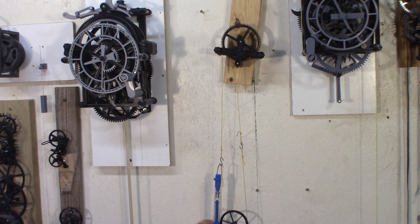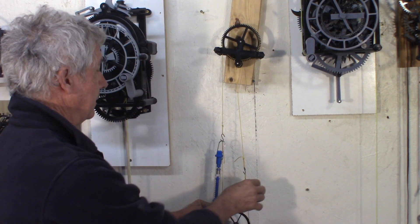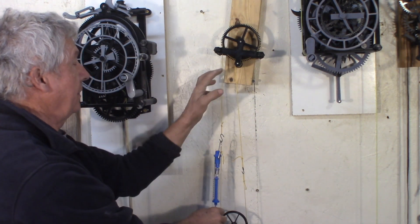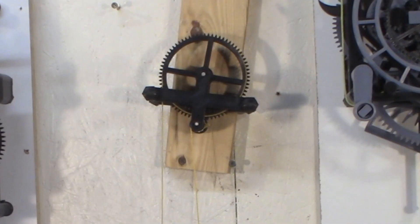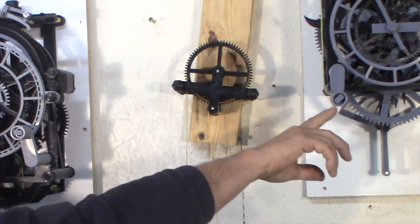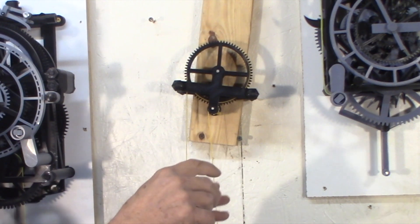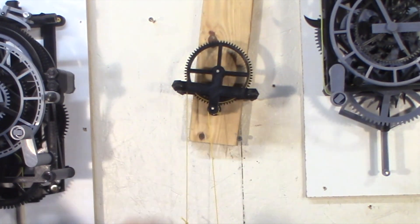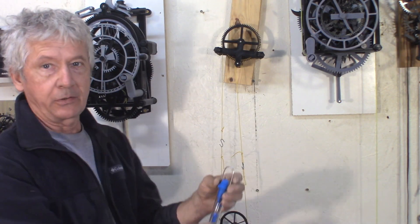This one takes about 250 grams to move. The other thing to realize is it moves one tooth at a time — it jumps a couple steps. So in a clock, depending on where it stops, the force is going to be different if it's at the hot spot or an easier spot. About 200 grams with the pin pinion and the cycloid gear.